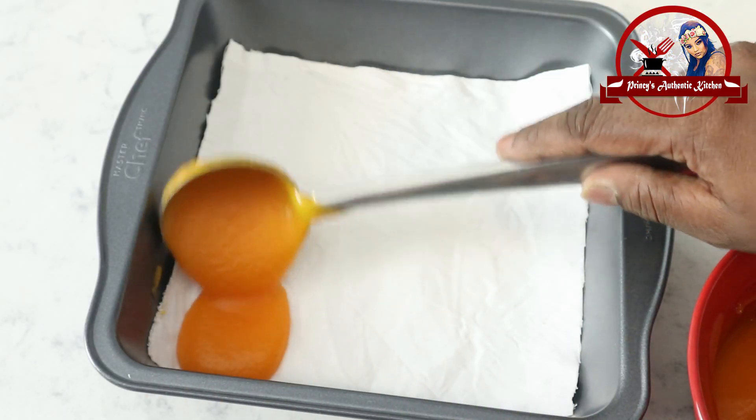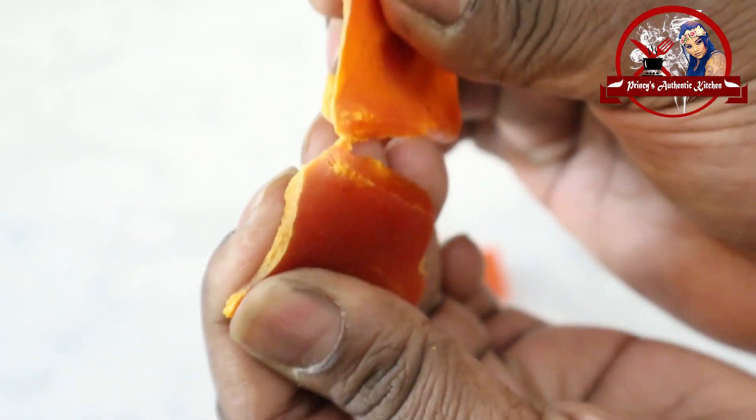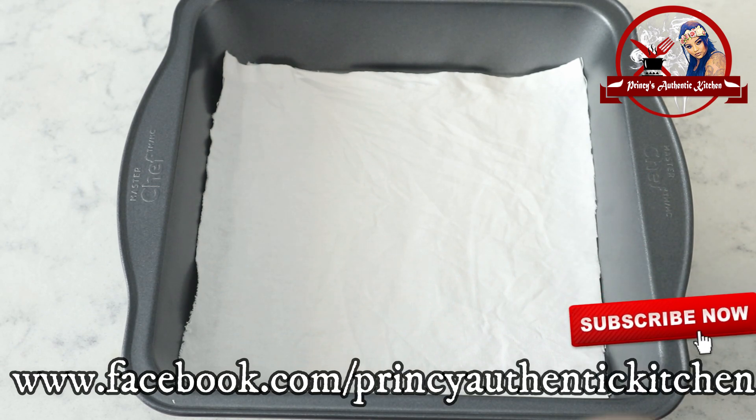Welcome friends, here is a very famous pinata. This pinata is made step by step. It is made in an 8 by 2 inch tray, which is 20 by 5 cm.